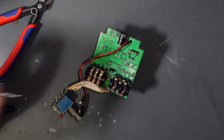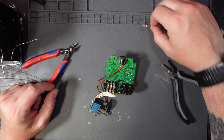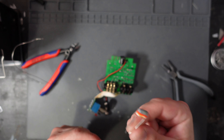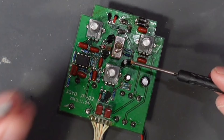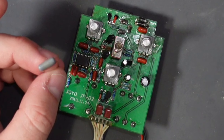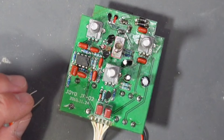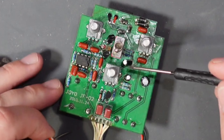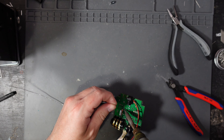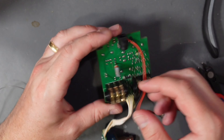Next we're going to change the taper of our tone pot. To do this we're going to solder a 1.5k resistor across the two outside wipers of the pot. You may find it easier to do this on the underside of the board. I'm going to do it on the top so that when someone opens the back up they can see that the pedal has been modified. My resistor is exactly the width of the solder pads so I'll bend the legs straight down, solder directly to it, and bend the resistor up. And there we have it.